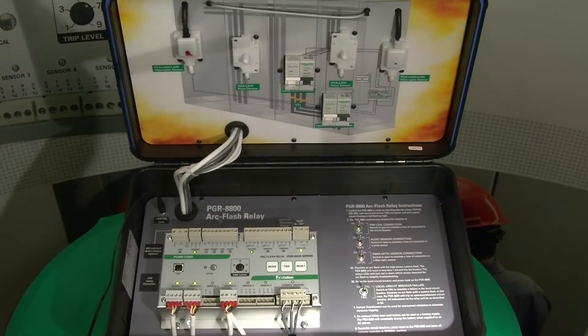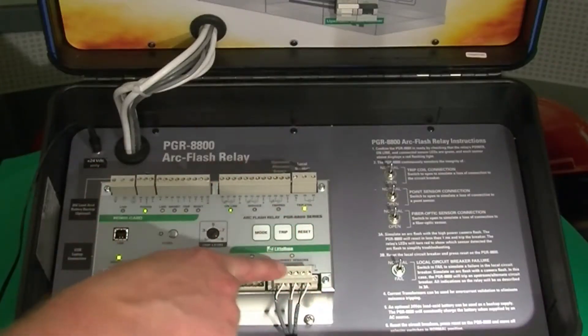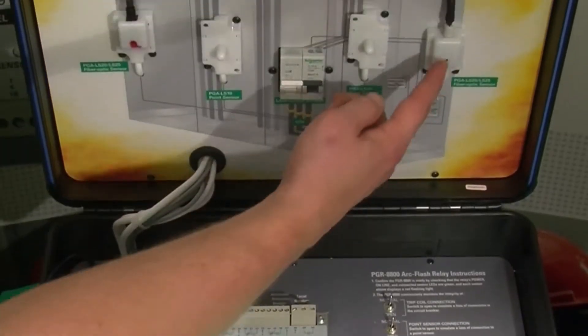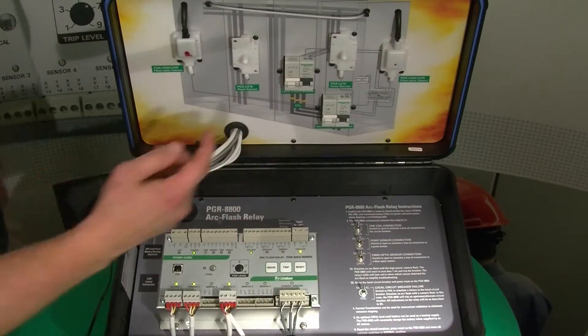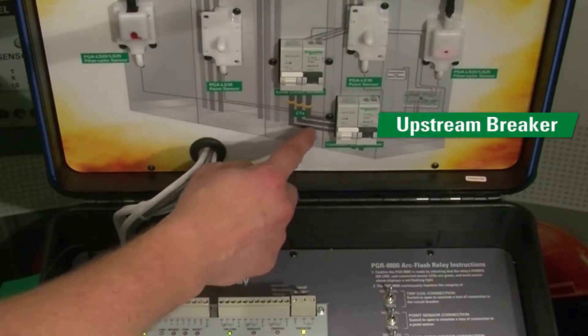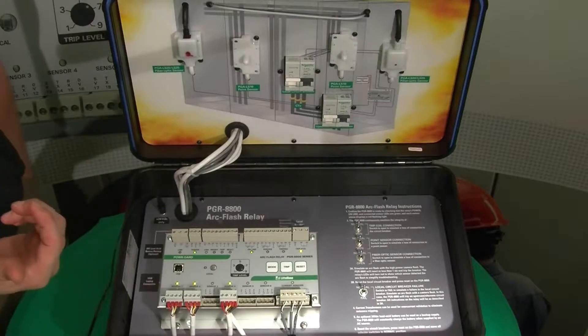This is our PGR 8800 arc flash demo case. What you're seeing here is the relay itself, connections for the sensors, and our CTs. These sensors are connected to both optical and point sensors. These are our two breakers that are representative of our main breaker and then a secondary breaker that's actually upstream of the main. We can trip both of these systems with some of the optional settings of the relay.